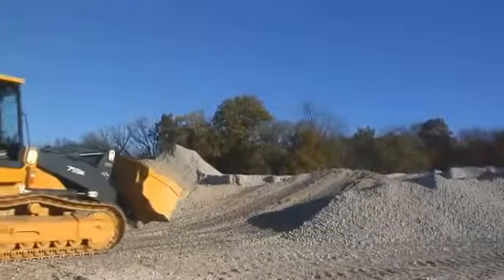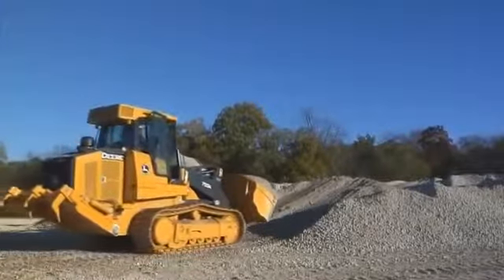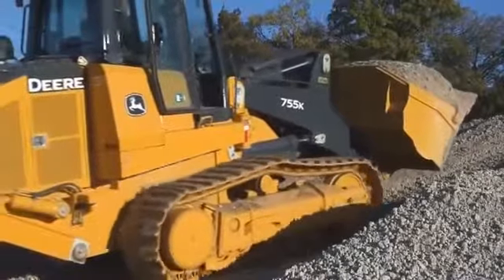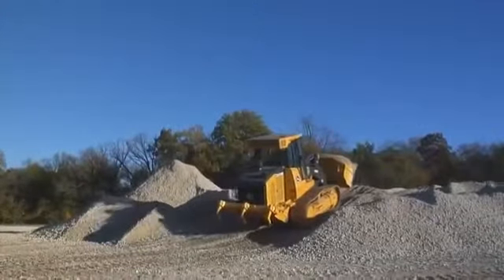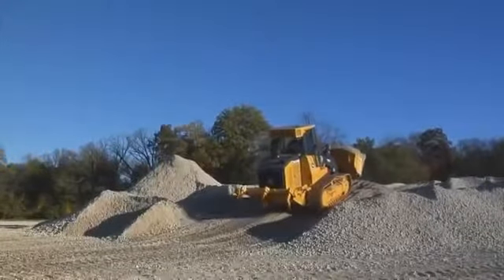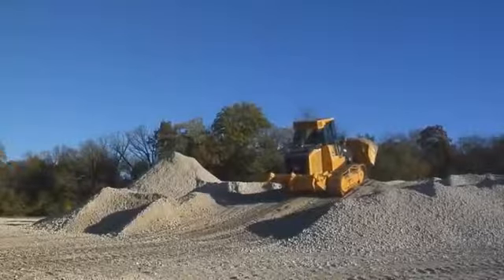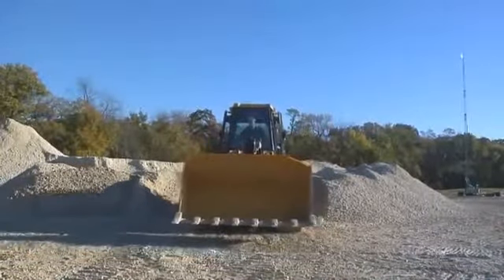This is particularly true when working on slopes. Always drive up or down the slope with the heaviest end of the loader on the uphill side. That means with a loaded bucket, you need to drive forward up a hill — drive up vertically and avoid turning, as that's when a machine is least stable and may overturn. With an empty bucket, back up the slope.